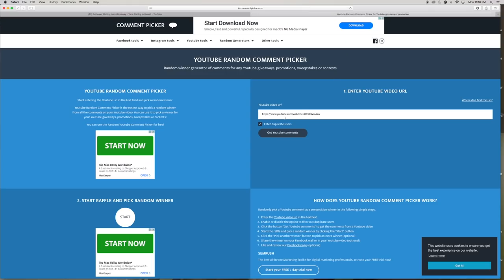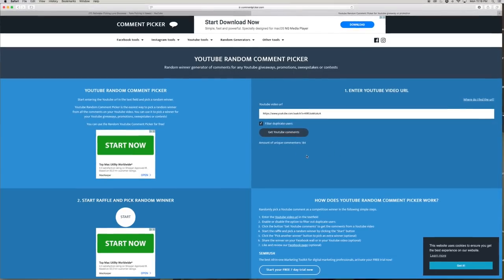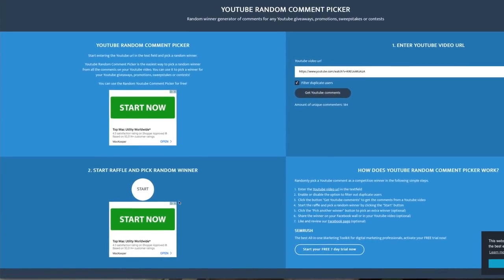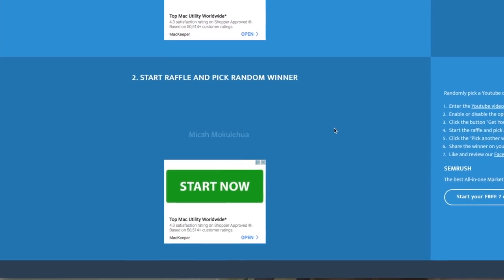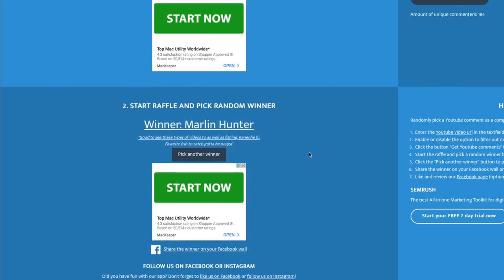Here we go — we took the URL of this video to a random picker, put the URL in to pull the comments. There are 184 unique comments. We click 'Start' to pick a random winner — let's see who's going to win it. The winner is Marlin Hunter! Marlin Hunter, the lure is yours. Thanks everyone, thanks for playing. Until next video, we'll see you again — tight lines, safe fishing, aloha guys.